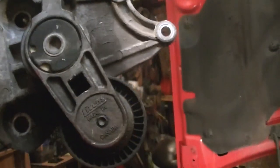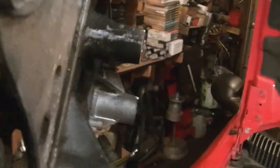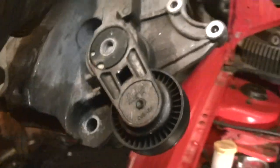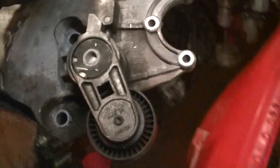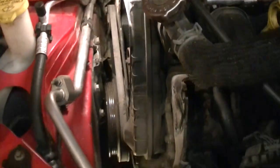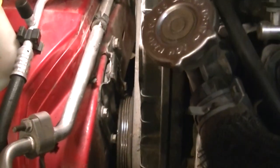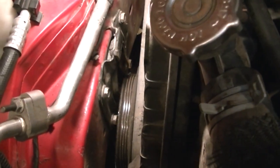The plate is out. There's the tensioner — it appears to be part of the plate; check yours as they can vary. If you have a bad tensioner, now is the time to address it. Now we have access to the center motor mount. Drop the engine down four or five inches and remove the four small bolts to get the bracket and motor mount off, then lower the engine.